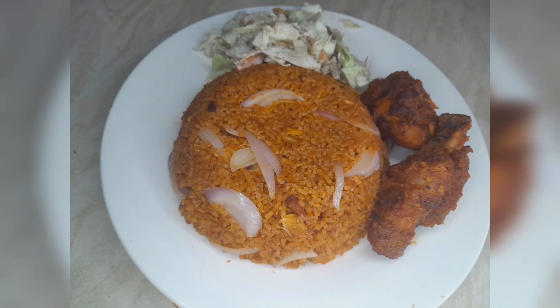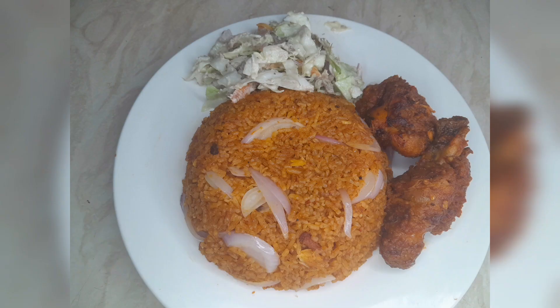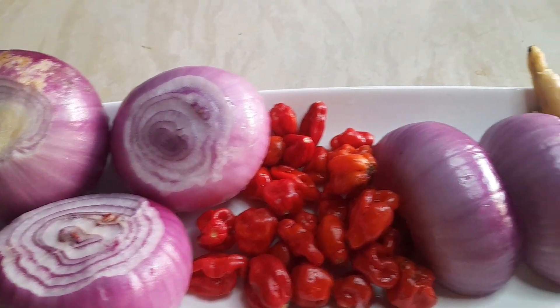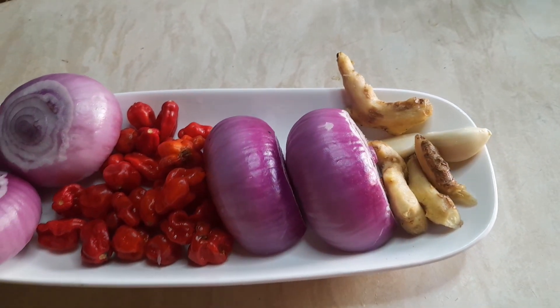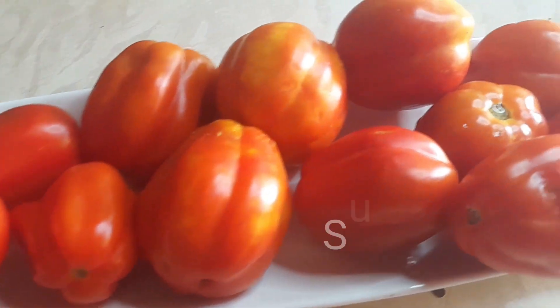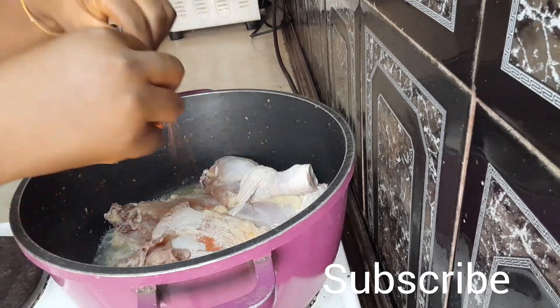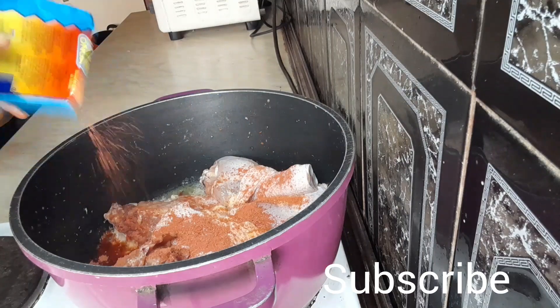Hello guys and welcome back to our channel. Today we're making Ghana jollof — it's a chicken jollof rice. To get started, you first of all need your vegetables: your pepper, your onion, your garlic, and local spices, and of course we're using some fresh tomatoes and the spices we will need.